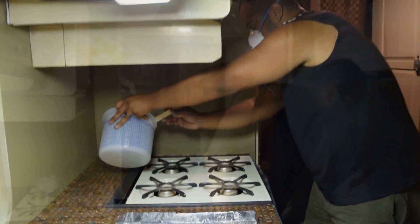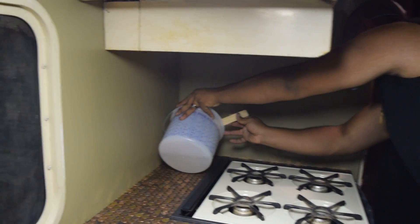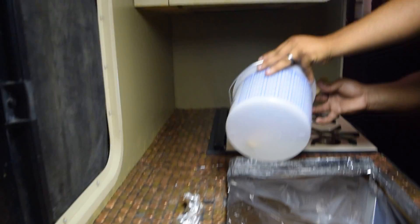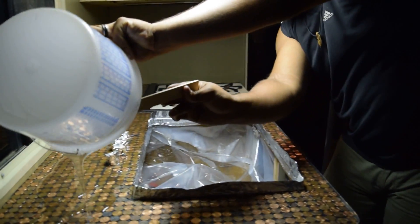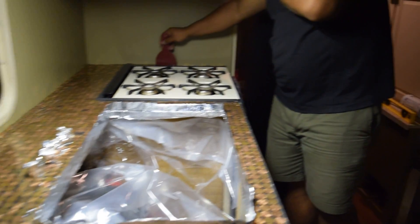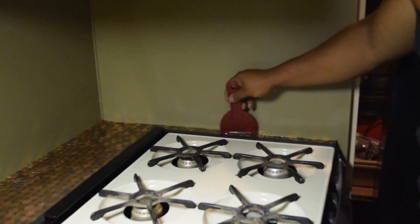Now we mixed it and he's going to pour it very, very slowly in a very steady stream. This is the process. Probably need a skinnier one for there.